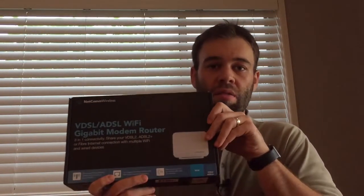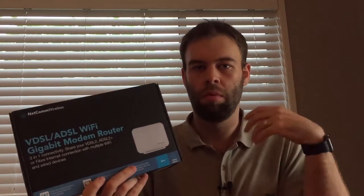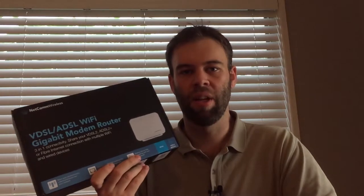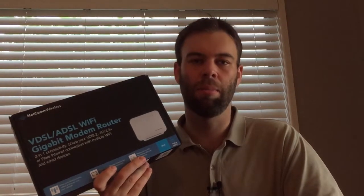The difference between the NF4V and the NF10WV that is often provided is that the 4V basically upgrades you to gigabit ethernet connectivity on your WAN and LAN ports. Otherwise it's pretty much the same as the NF10WV.